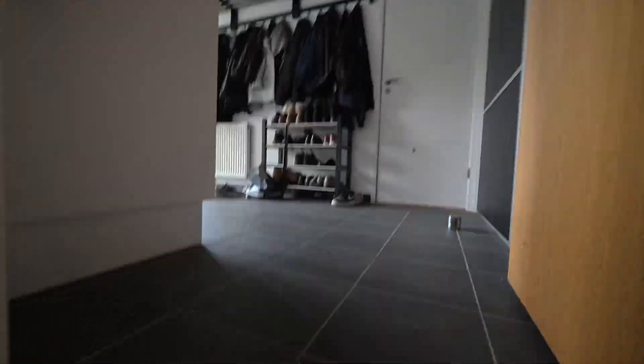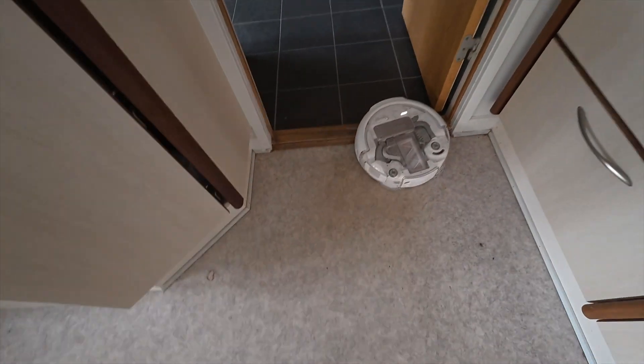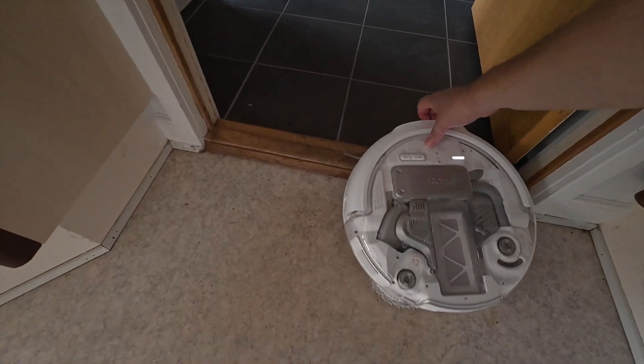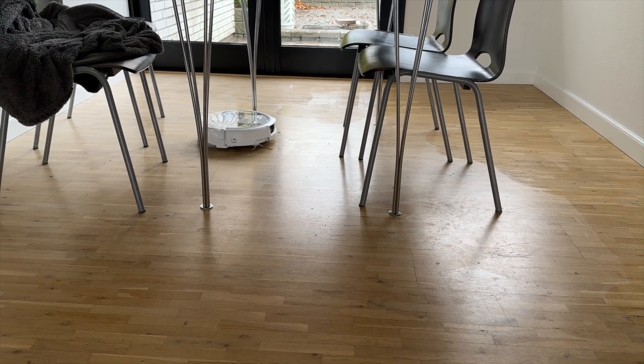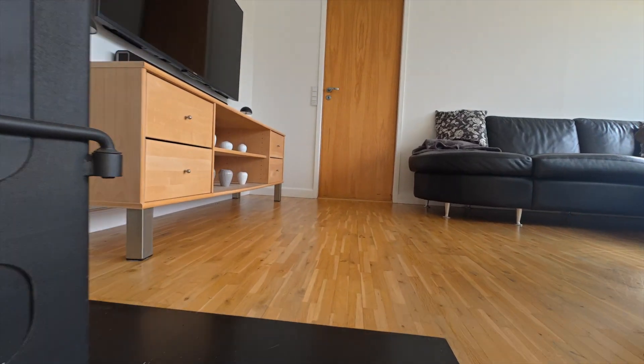I am generally impressed with the unit, but there is one catch: door thresholds. Romo can't handle uneven floor transitions — when it tries, it gets stuck halfway. That was also one of the reasons I closed the door during the mapping process and limited the test to the kitchen and living room. Once I worked around that it went great, but that's definitely something you need to be aware of.